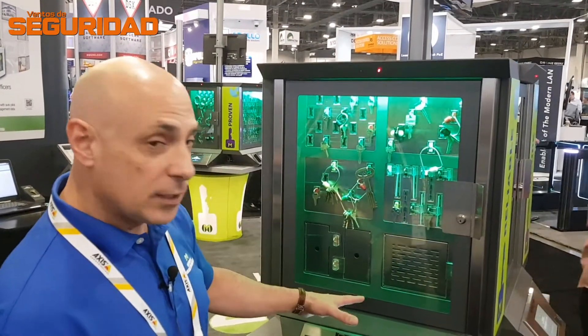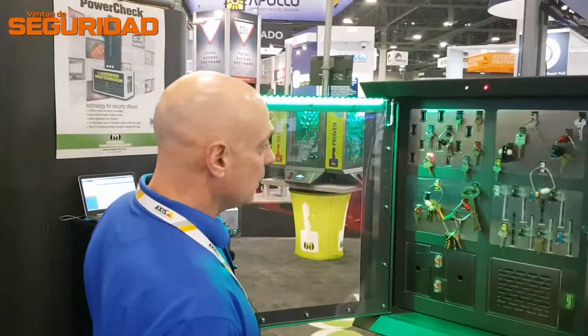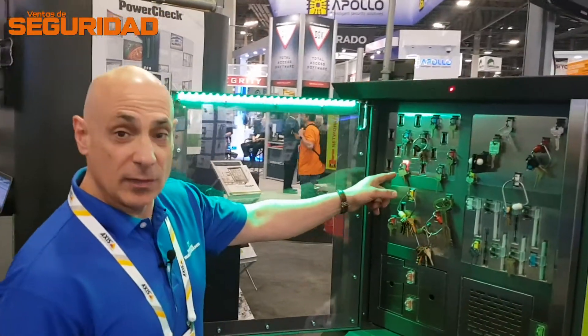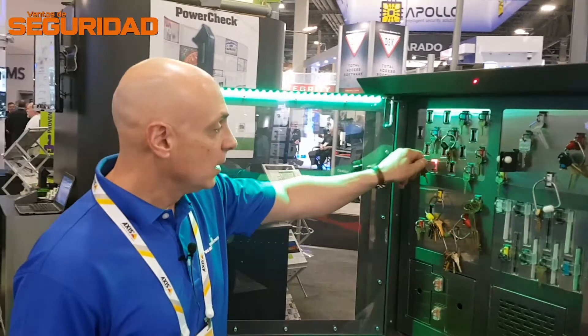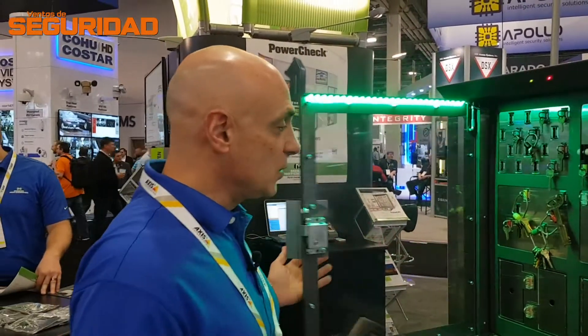Now you can't hear it, but this door is beeping — it is unlocked. The door opens and actually lights up the key that I've requested and releases it. The rest of the keys remain locked in, so I'm only allowed to draw the two keys that I've requested from the system.